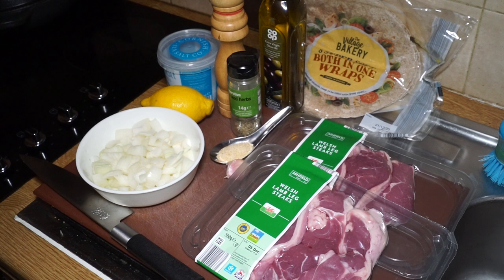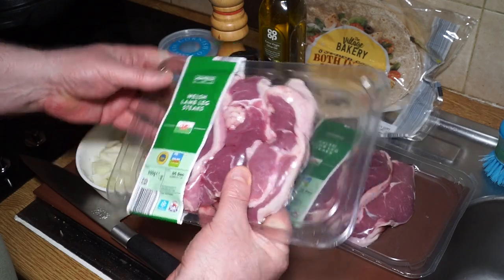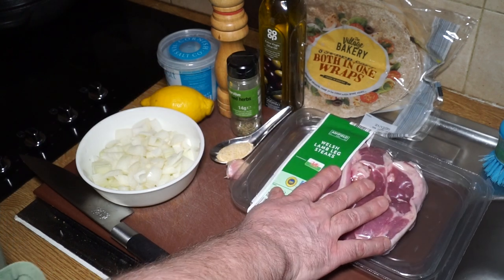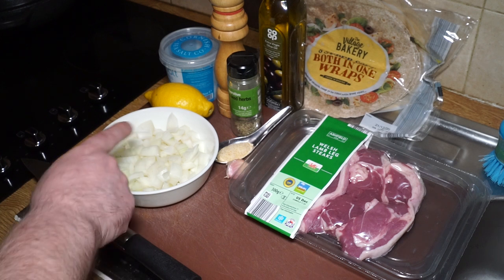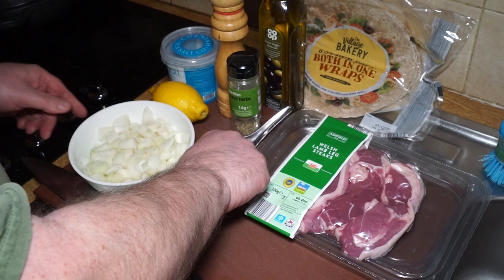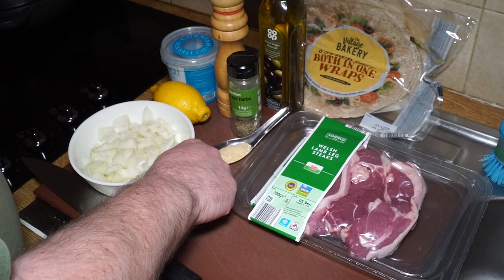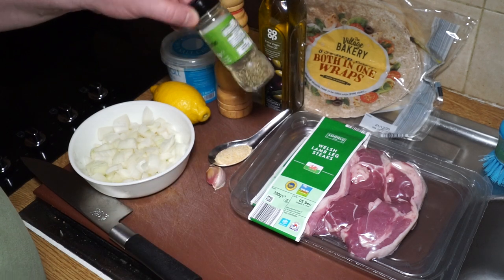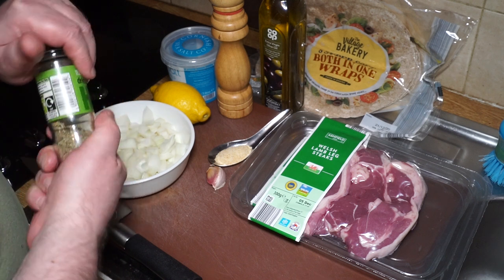Lamb wraps in a street food style. I've got two 300-gram lamb leg steaks - 600 grams in total - a lovely little steak that cuts up nicely. In addition, I've got a fairly large brown onion roughly chopped, a clove of garlic, and about a teaspoon and a half to two teaspoons of garlic granules. I've also got some mixed herbs - these are a Middle Eastern mixed herb mix.